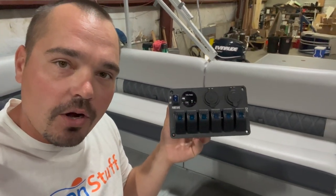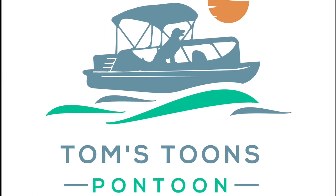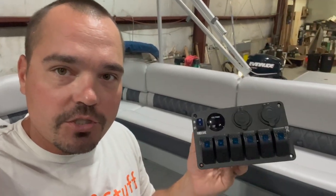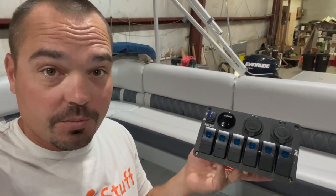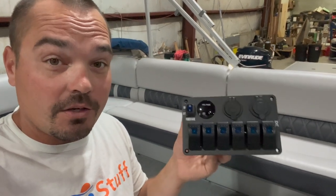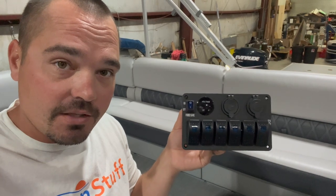We're back with yet another Amazon switch panel. Pontoon Stuff has their panels coming in pretty soon, but I'm going to show you how to install this one in case this is what you pick up from Amazon. These have been great switch panels for us. This one's a little different, so I'm excited to try it, and I'll show you how I'm going to wire it into this boat.